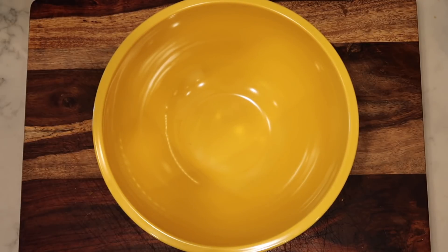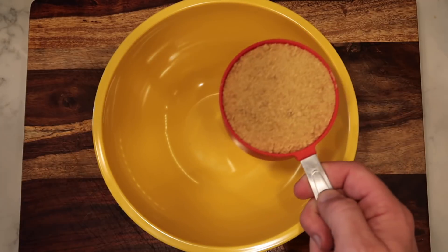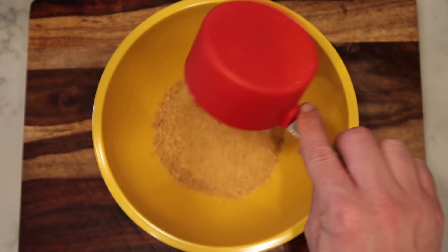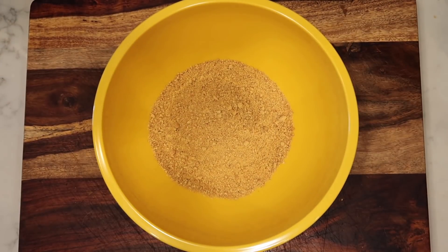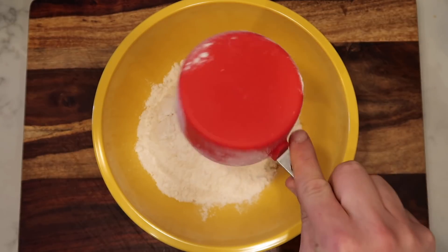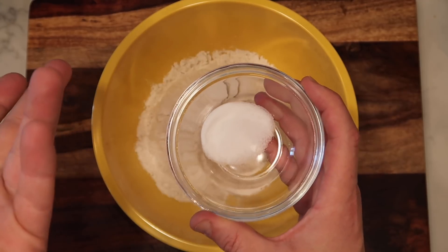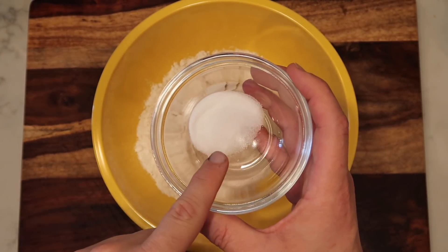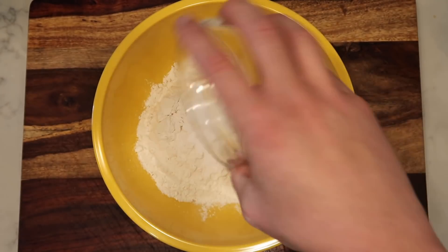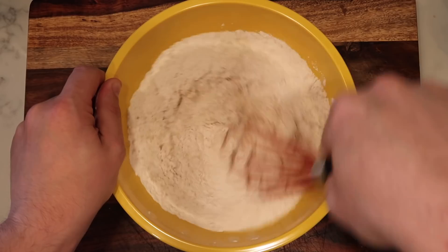The first step is going to be to mix together our dry ingredients. Take a decent sized mixing bowl and add in one cup of crushed graham cracker crumbs — you can find that usually in the baking section of a supermarket — one cup of all-purpose flour, you don't have to sift it, and a quarter of a teaspoon each of salt — just regular table salt — and baking soda, not baking powder. Add that in there and we're going to whisk that together until everything is fully combined.